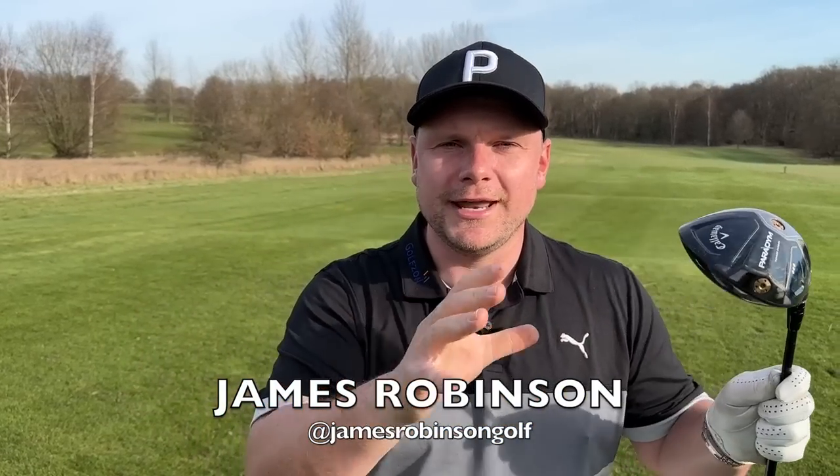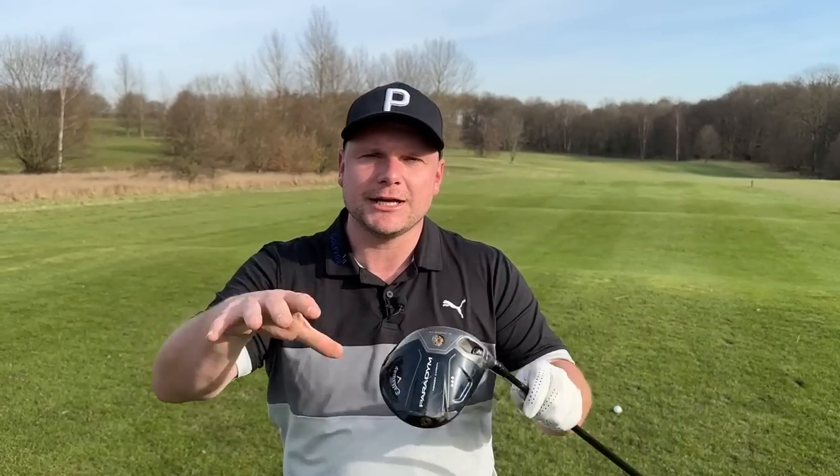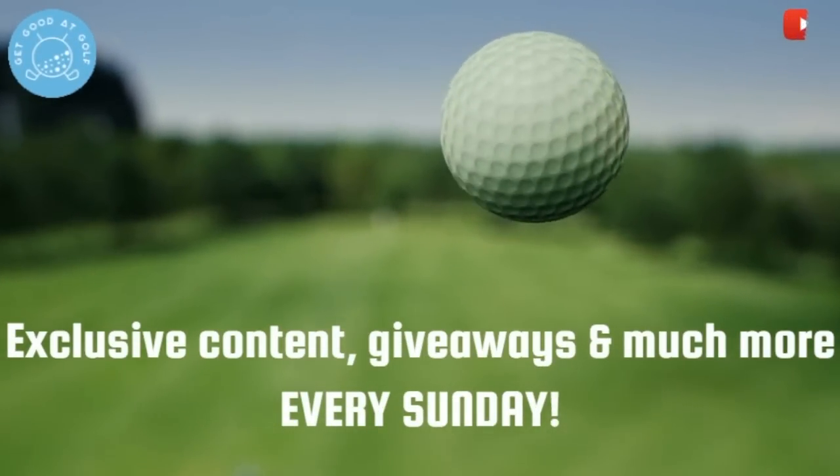Welcome back to Get Good at Golf. On this channel we aim to help you get good at golf one day at a time. This channel is proudly supported by our members over on Sunday Club. If you want to join, check out the link below. Sunday Club members get extra bonus content every single Sunday, giveaways, meetups — all the good stuff.